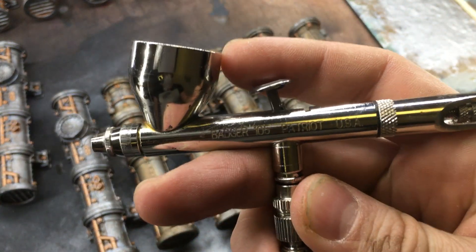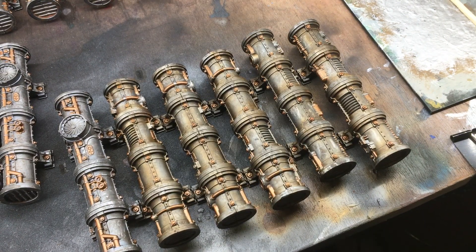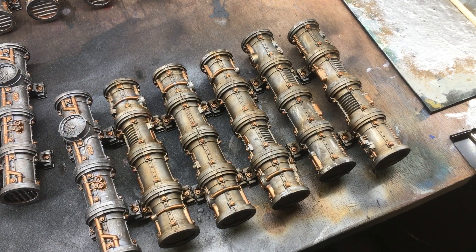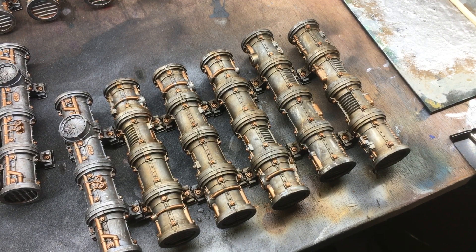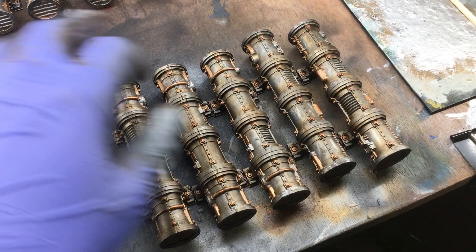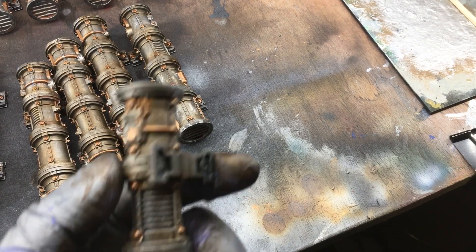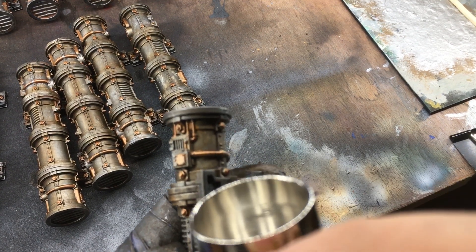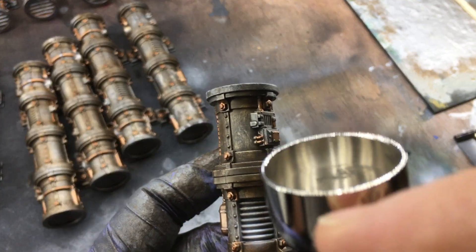Now I take this and use it together with Liquitex titanium white. What we'll do is a green plasma effect on the coils of the model. I used to do a blue plasma effect on my own pipes — layers and layers of blue paint going lighter and then white in the center. But on these models I tried something new — check out how easy it is. You basically just spray white into the center of the coil.